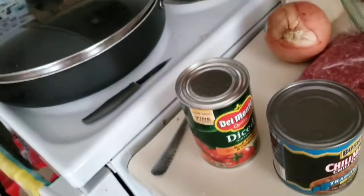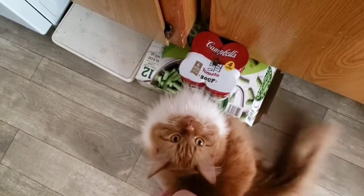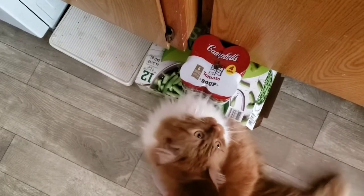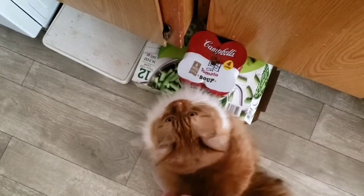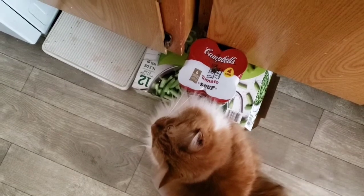Alright, we got our stuff out. Oh, here's my mouse — I'm going to pan down. You ready to cook? She just wants butter. Give me butter, meow. Butter? Want butter? Yeah, she does. Let me get the cat some butter and let's get some dinner going.